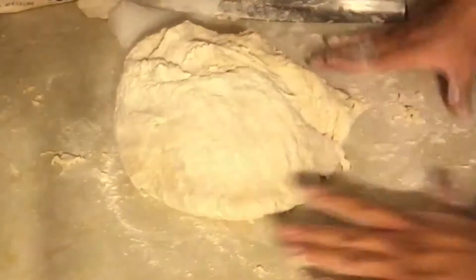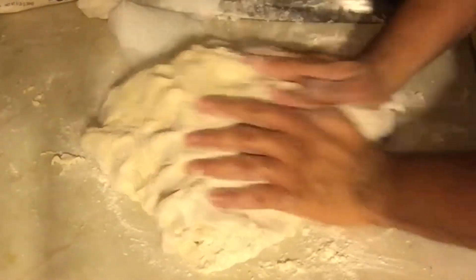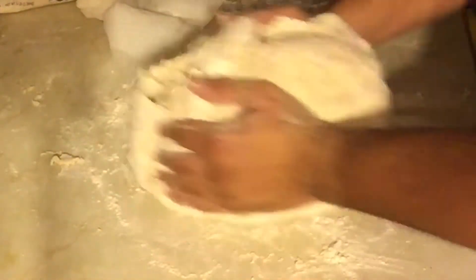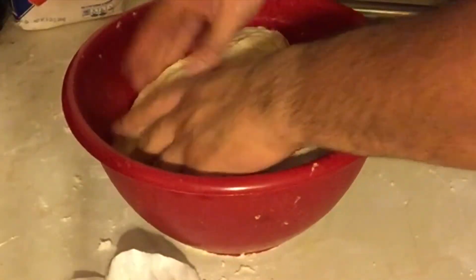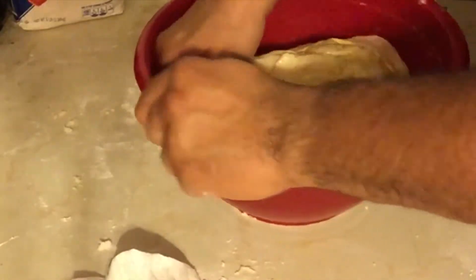Next we want to roll it out on a lightly floured surface and knead it for about five minutes. Then we're going to place it into a well-greased bowl and coat it — I use olive oil.